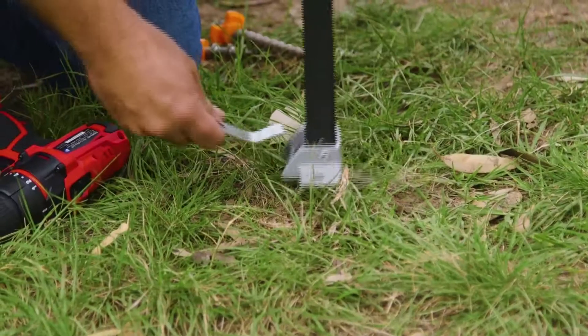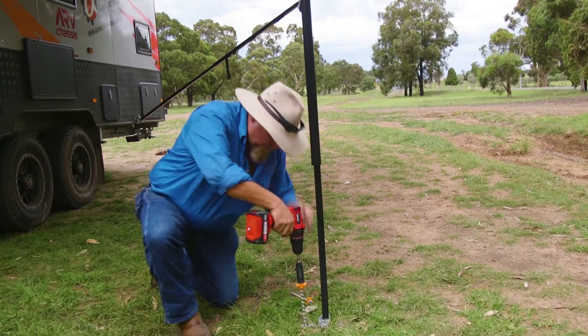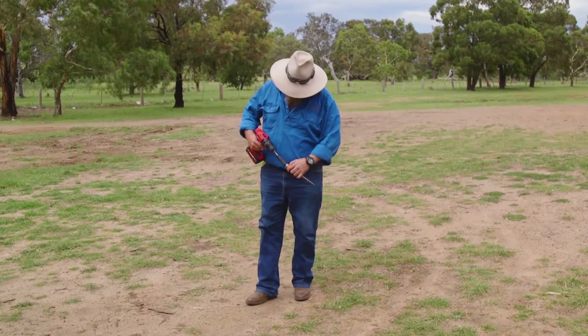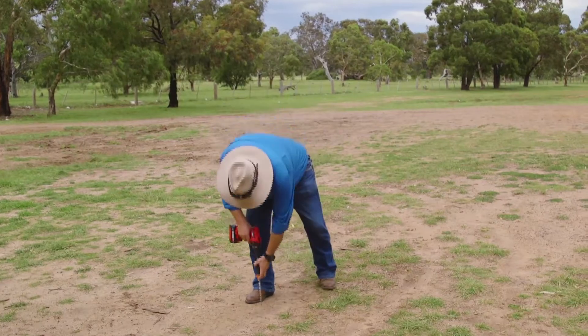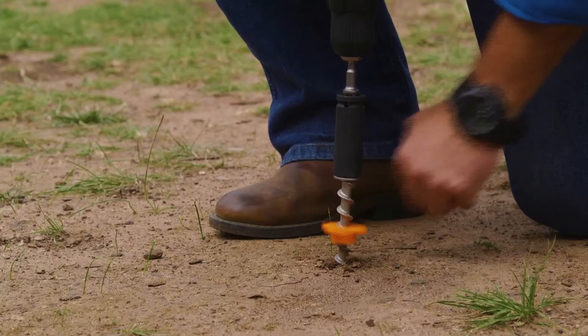Use the leg anchor plate to secure awning legs firmly to the ground, and with the revolutionary stainless steel screwing ground dogs, your awning isn't going anywhere. The ground dog screws can go into just about any surface, even if the ground's almost concrete, and the locking nuts mean you don't have to use the entire screw for a secure fit.